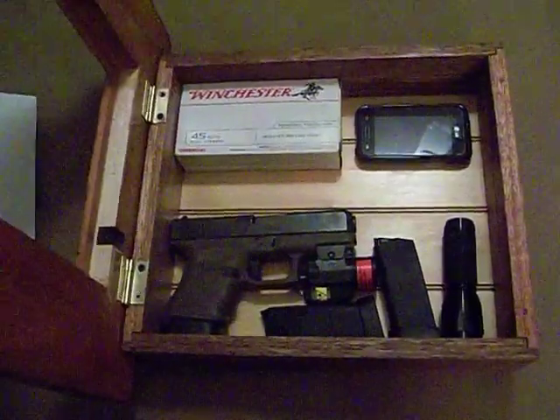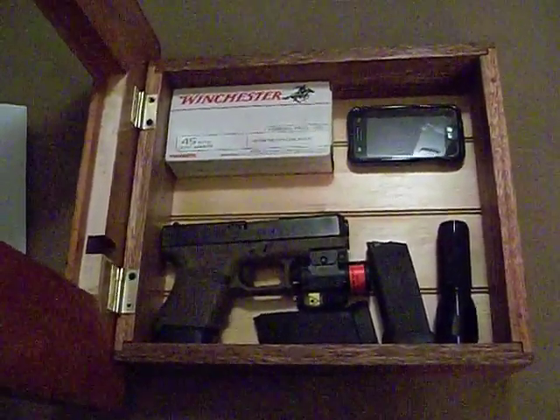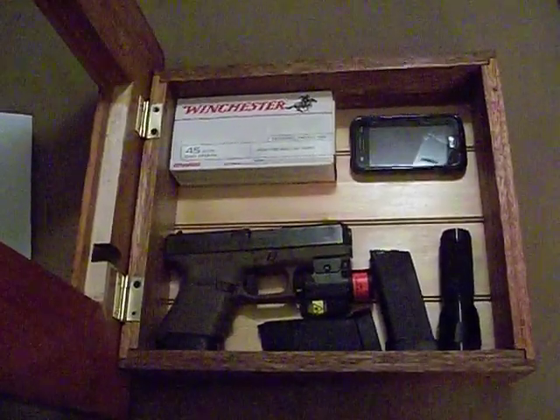I've got a box of ammo, a burner phone, my 45 Glock with my laser light sight, extra mags, and a flashlight.